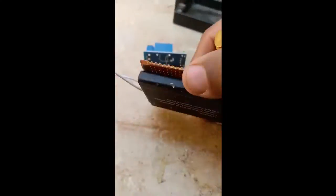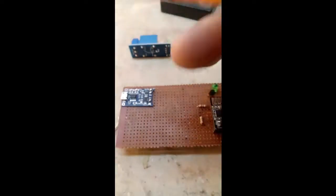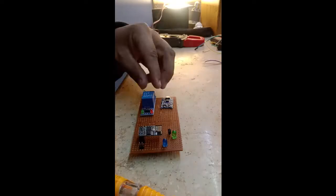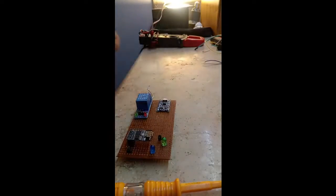I hope that in this particular video you have got useful information about this home automation project. In the future, I will come up with new ideas and new projects. Until then, bye-bye.